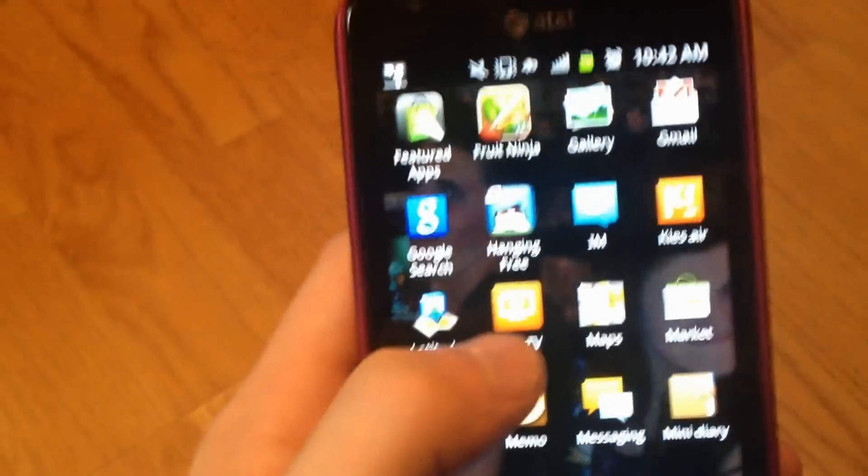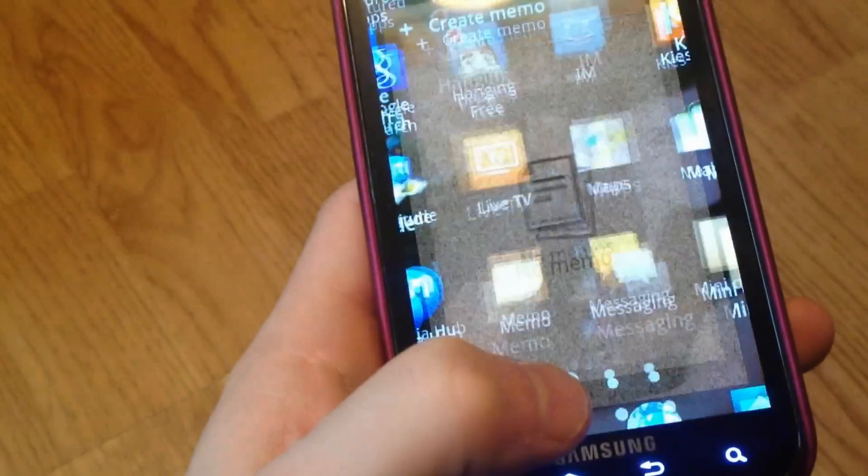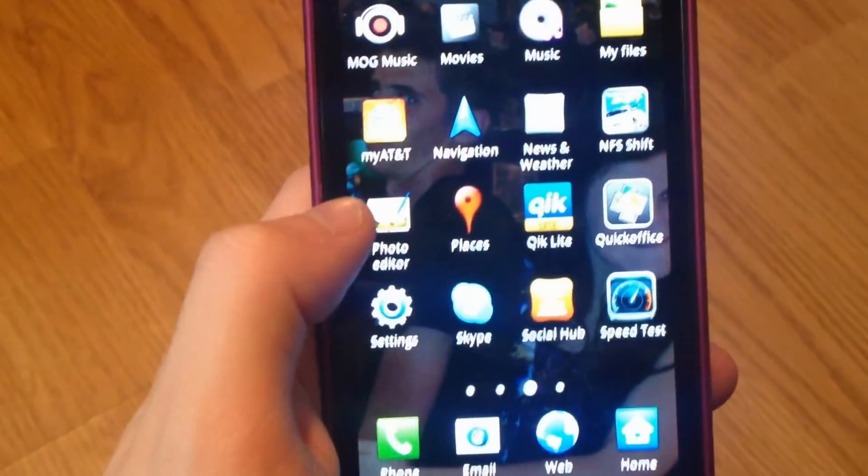We got MediaHub, Fruit Ninja — she's got that. If you have AT&T, there's uVerse — you can watch live TV, which is really cool. It's a dual core phone, by the way, so it's really fast and speedy.